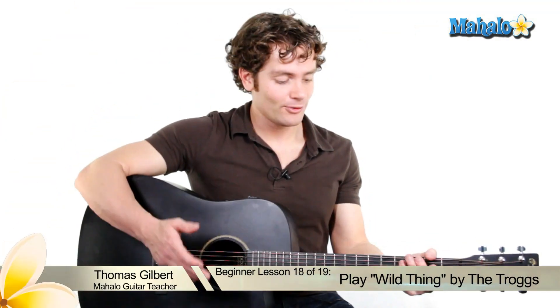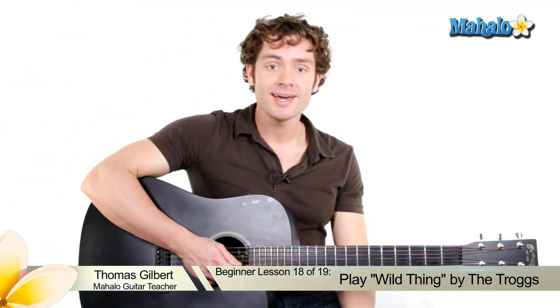All right, we've learned how to hold a guitar, how to hold a pick, how to strum, how to tune, how to play chords. We are ready to play some songs. So let's start with this first one using the three chords that we know: G, C, and D.